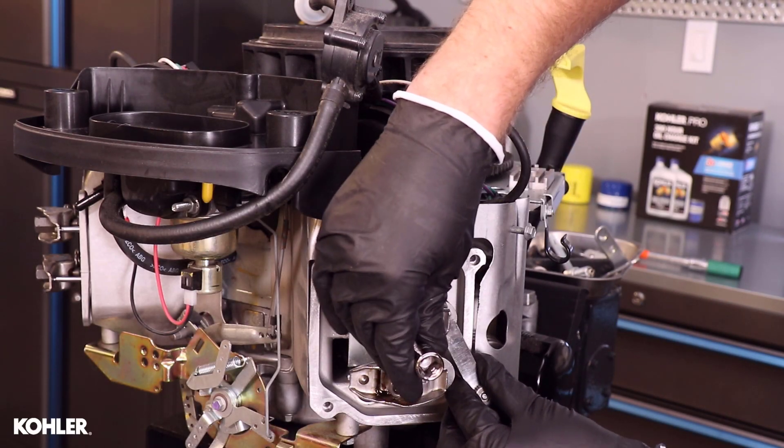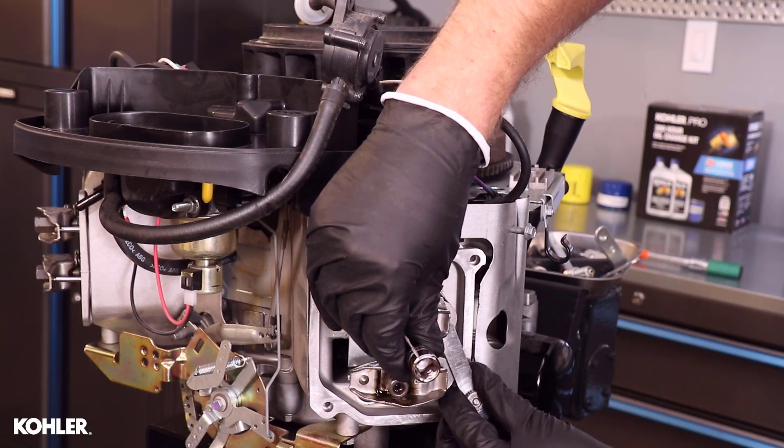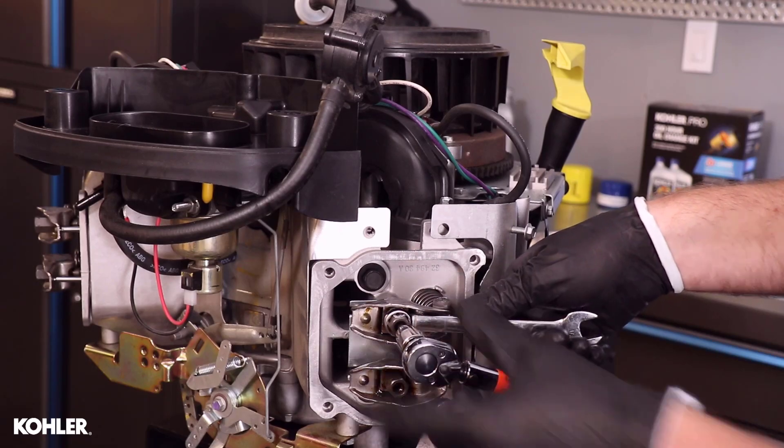For the Kohler KT and ZT engine models, valve clearance is recommended to be checked and adjusted every 500 hours. This procedure is recommended to be performed by a Kohler authorized dealer.